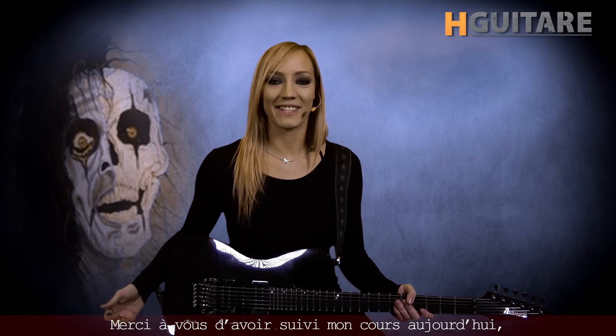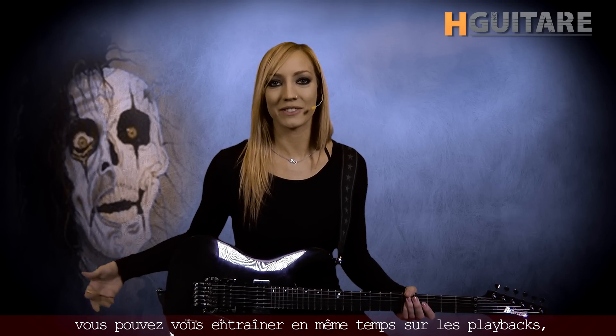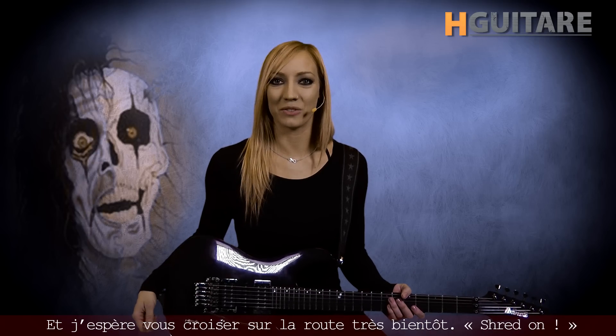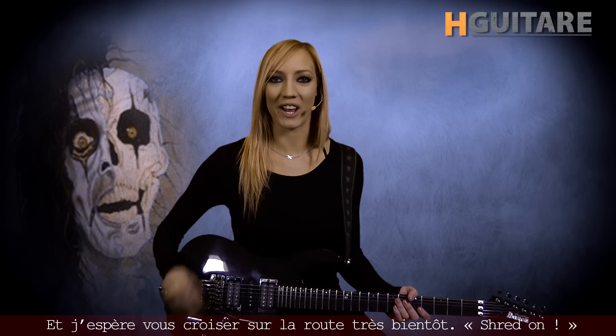Thank you guys so much for watching my lesson today. You can practice along with the tracks, of course, as always, at the links. Good luck, and hopefully I'll see you guys on the road very soon. Shred on!